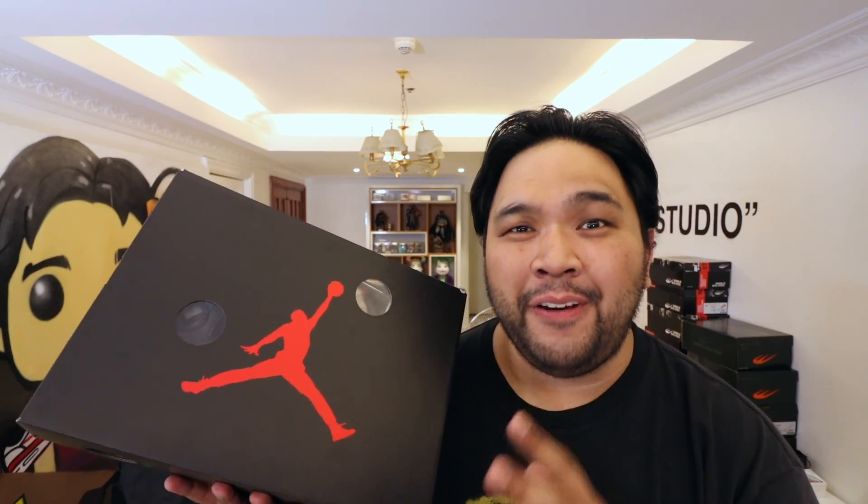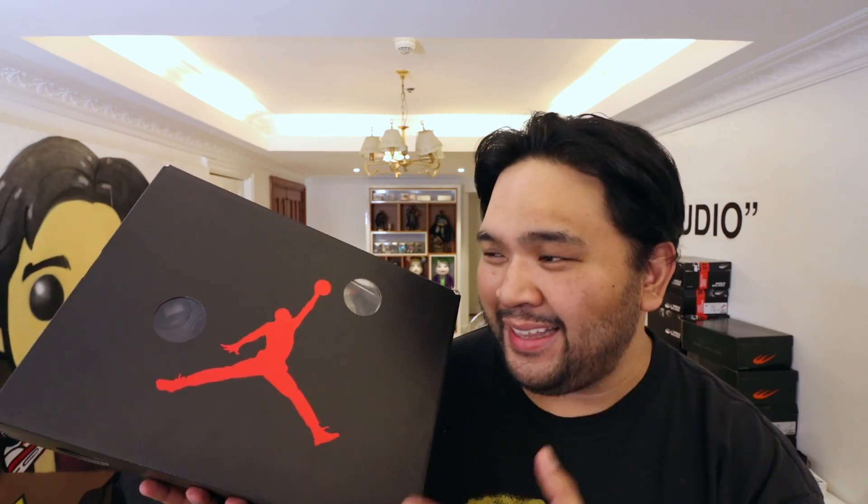I was debating whether to buy this sneaker mainly because I knew I couldn't get it for retail and the resale prices were just insane. However, thanks to a good reseller friend of mine, Good Souls PH, I was finally able to get my hands on this — the Jordan 5 Off-White Metallic Black.